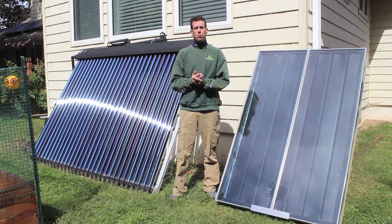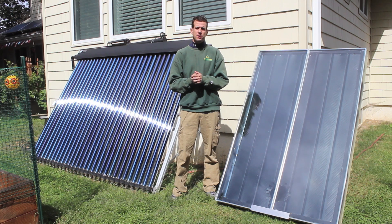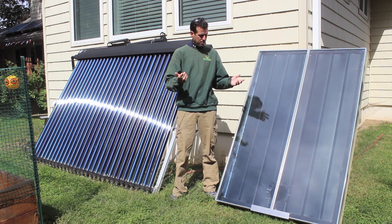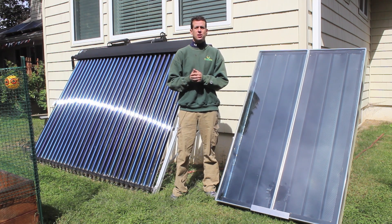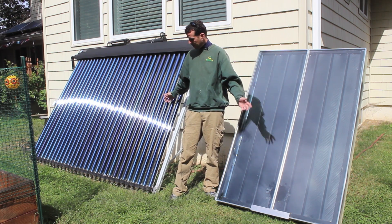Hi, this is Ed Hammerly from NJ Renewable Energy. Welcome to my How to Build a Solar Furnace. I'm going to go through some tips, how it works, suggestions I have for you, and first I'll give you a quick synopsis of what you're looking at here.